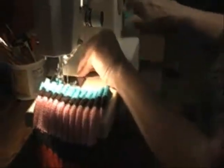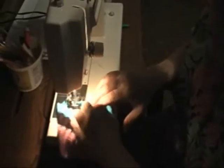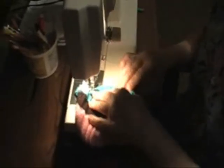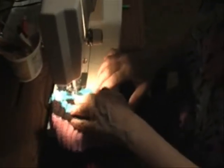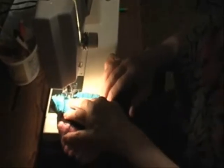We're going to zigzag on this edge to prevent it from raveling and falling apart. We're going to just go right on the edge. Right now it doesn't matter what color thread I'm using because this isn't going to show. I'm just using what I've got on my machine. This could also be done by hand with an eyelet stitch.